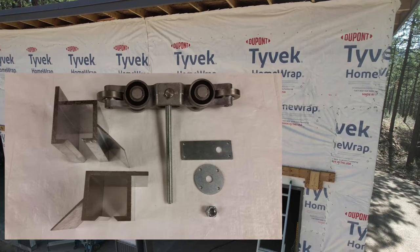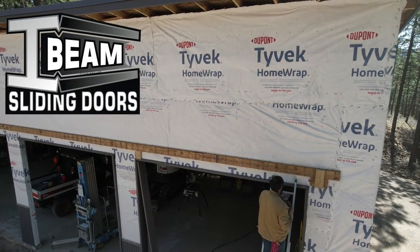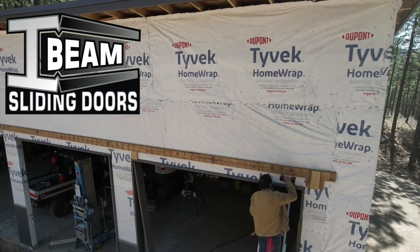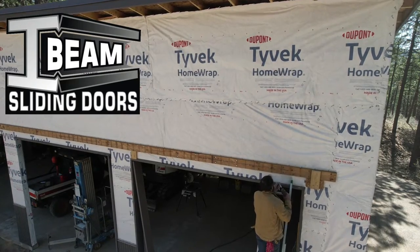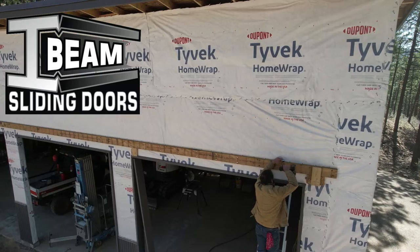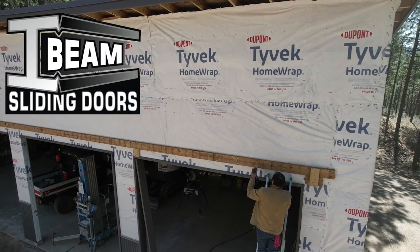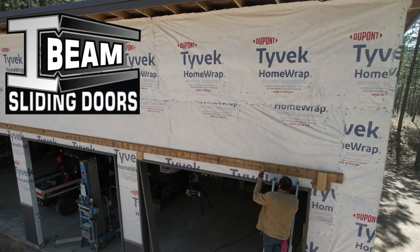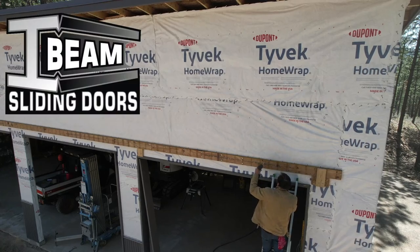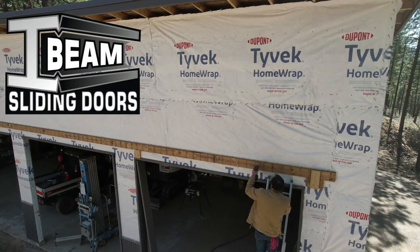I used a laser to install this LVL on the outside and on the inside. Going up and down the ladder took a while, but it worked out. Right here I'm putting in the last hex lags on the outside LVL. You can see the track and trolley hardware — it's pretty heavy duty. A normal barn door just has a couple aluminum wheels on a little trolley, but this has sealed bearings. It's the nicest system I was able to find during my research.